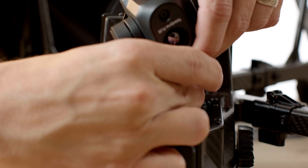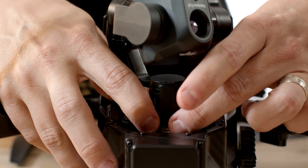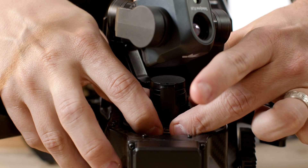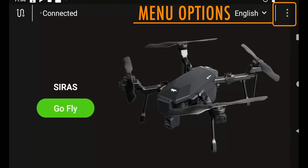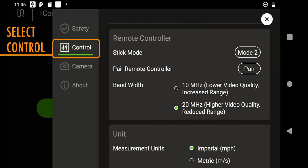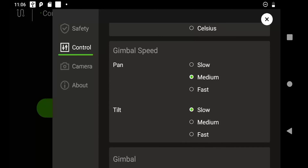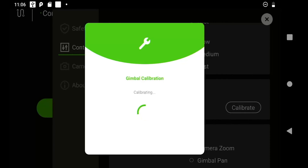To ensure proper photo and video recording, it is important to calibrate the gimbal. Make sure your camera payload is installed. Then simply select the three dot menu at the top right, select control, and scroll down to gimbal calibration. Press the calibrate button and the drone will automatically adjust and calibrate the camera payload. This will take anywhere from 5 to 10 seconds, and once it's complete you will see a message on the screen letting you know that the calibration was successful.